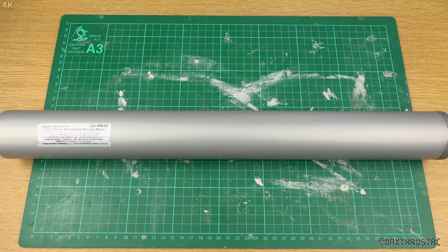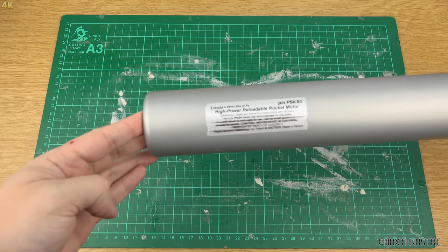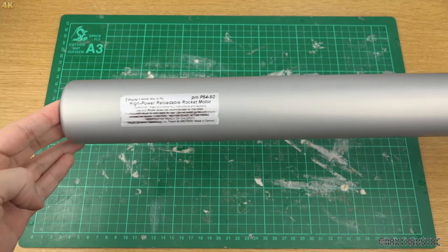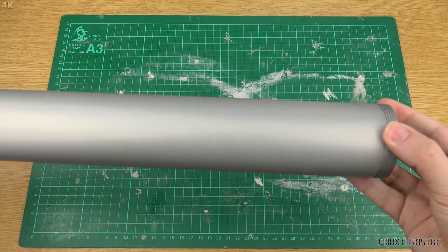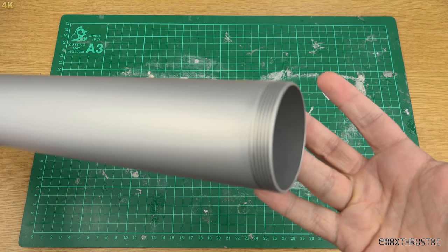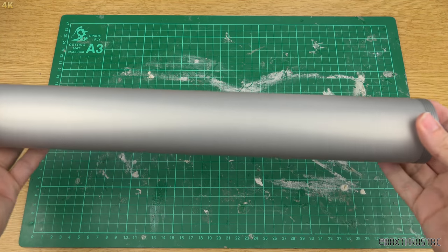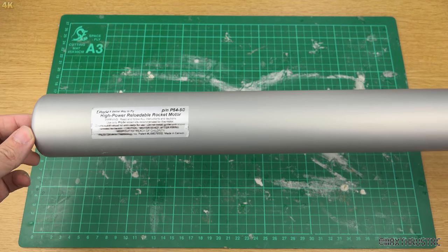Here you can see my Pro 54 5-grain casing. It's pretty large as you can see on the screen. You've got the threaded ends at the bottom, and it's going to do the job and hold the motor in place.